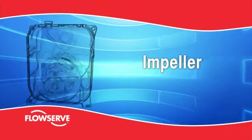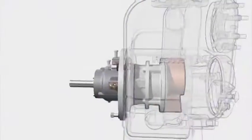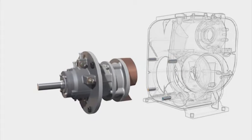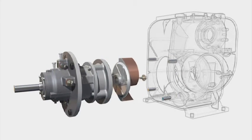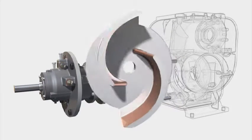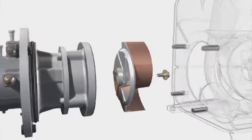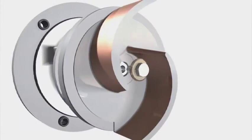Impeller. The two-vein semi-open impeller is fully balanced. Back pump-out vanes reduce axial loads to prolong bearing and mechanical seal life. The impeller is threaded against shaft rotation and positively locked to protect against inadvertent reverse operation.